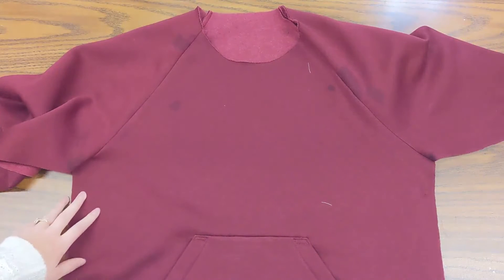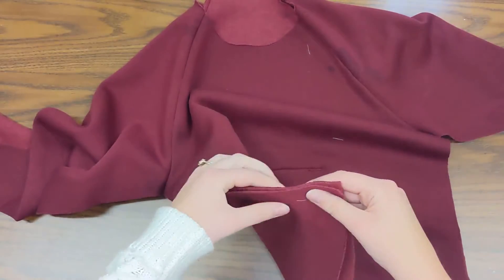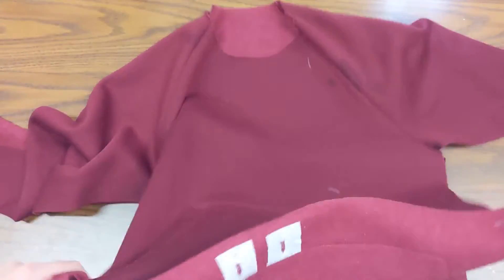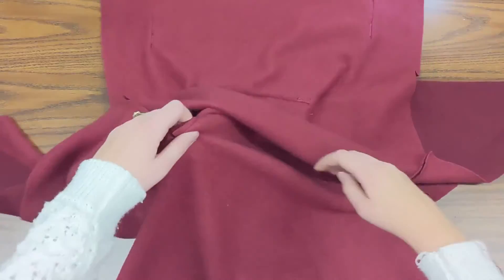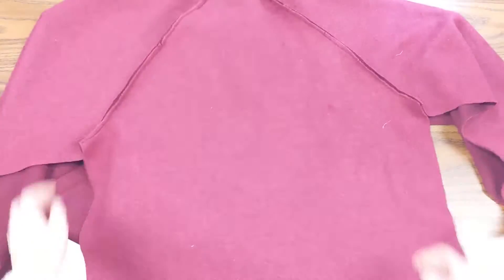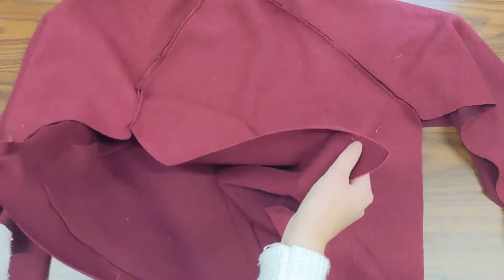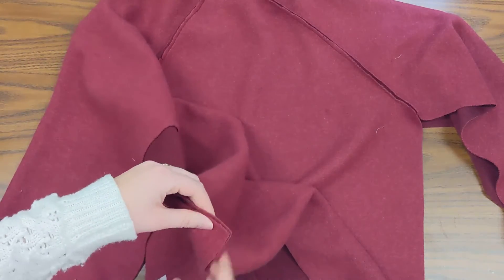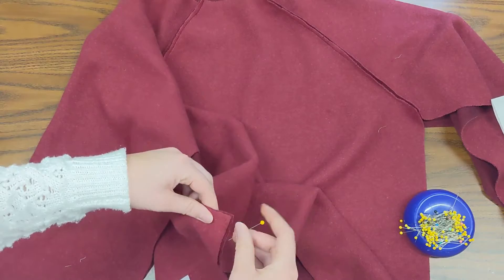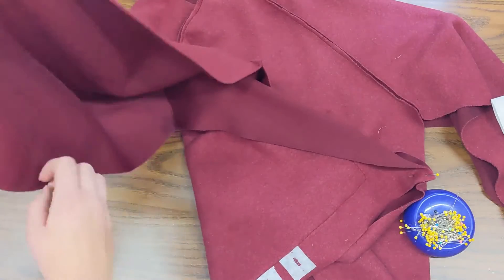I need to pin my front to my back and my sleeves to themselves. I don't want to pin it like this because I would have my wrong sides together and then you'd see the seam. So I need to turn it inside out. Turn it inside out, lay it down again and I'll match up my back piece to my front piece. I'll match it in the corner first and then grab some pins. I always want to match it at the edges first and then you can ease everything from there.